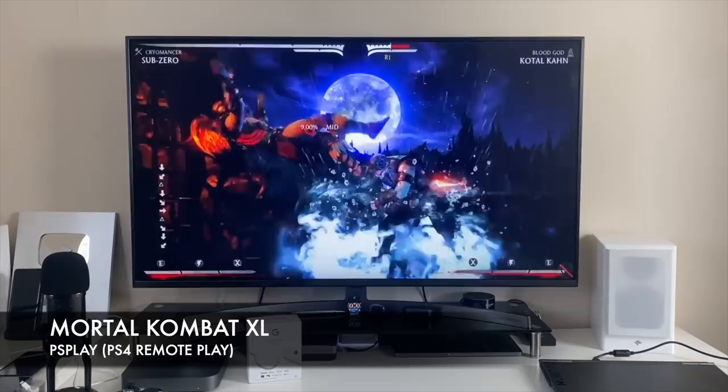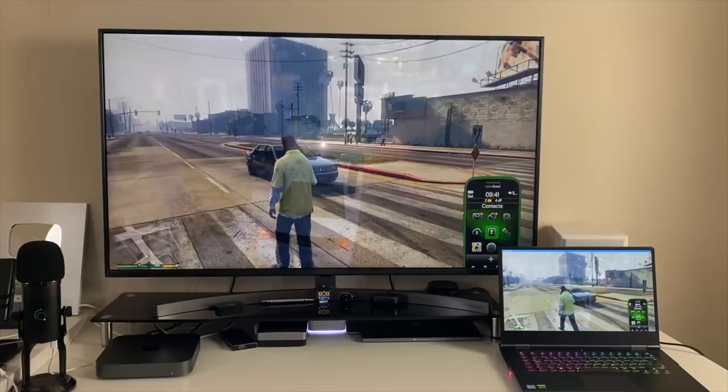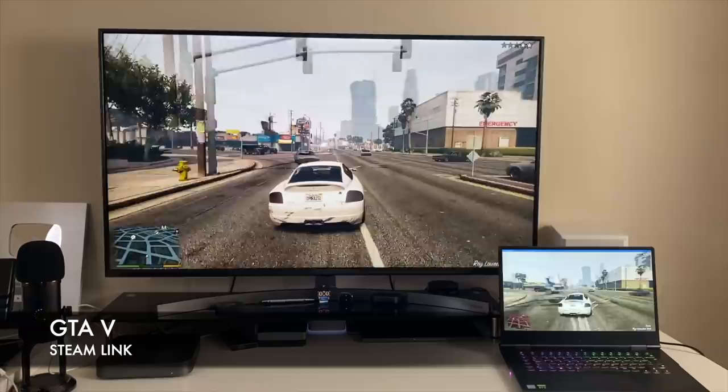Finally, my favorite from the bunch — Steam Link. My Lenovo Legion laptop is connected via Ethernet for a more stable connection. Time for some GTA 5 on the Chromecast with Google TV. As you can see, the game is playing very nicely and smoothly with no frame drops or lag.